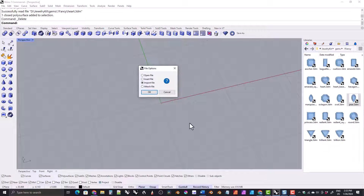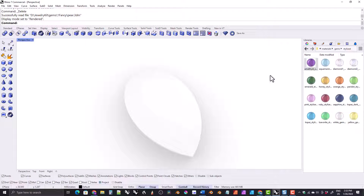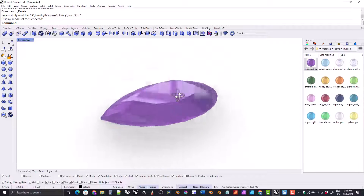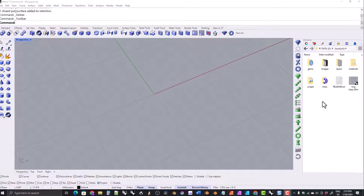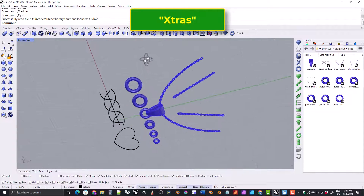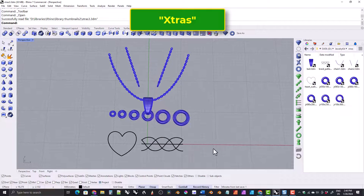When I originally released the kit last year, it was mostly just models and materials that you could import into your file, but over the last several months I have developed a set of tools and a toolbar. There is also now a set of miscellaneous but useful objects which I call extras — things like a bale, chains, common jump rings, a braid pattern, and a heart shape. I may put more things in there later, but that's what's in there now.